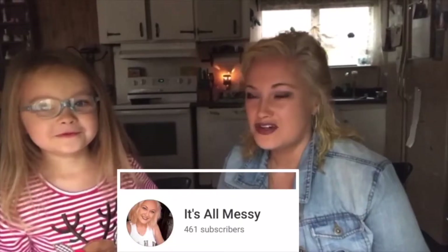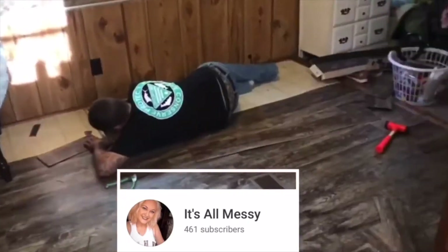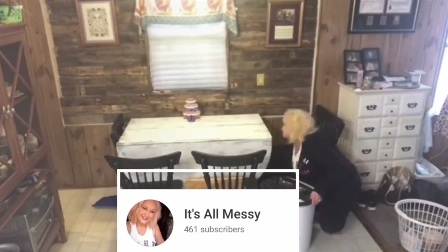Hey y'all, it's Lacy from It's All Messy. Over on my channel you'll find mobile home repairs, DIYs, and a whole lot of cleaning. I hope y'all check it out, thanks!